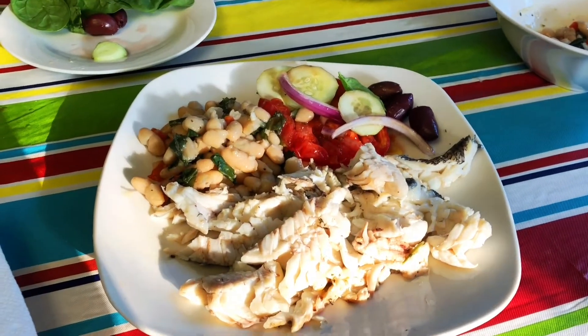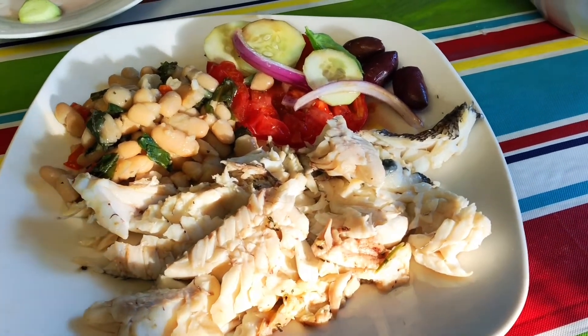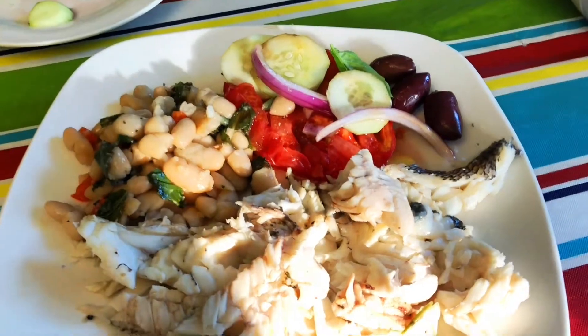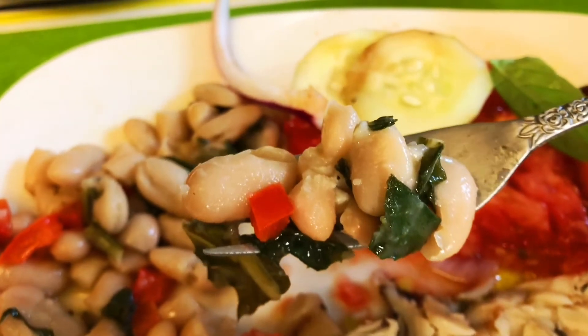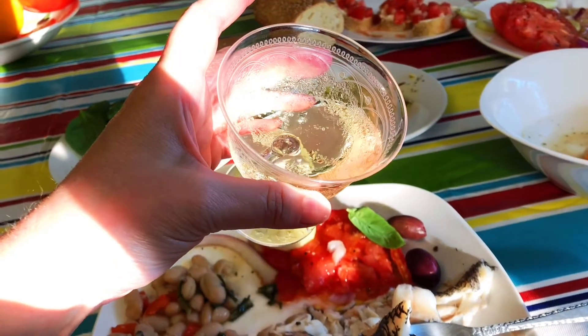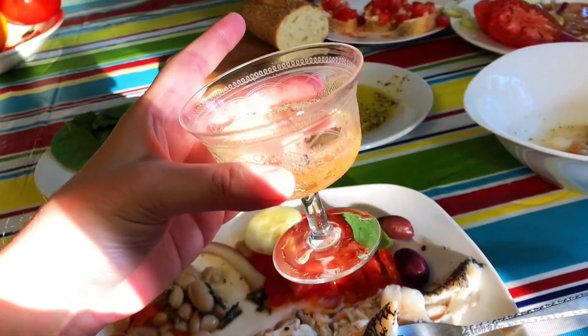So we took a little bit of each dish and put it on our plate. Thank you for joining me today — I hope you enjoyed our Mediterranean feast. I just love the Mediterranean diet, it's full of so many wonderful flavors. Please share this video with your friends, subscribe if you haven't already, give me a thumbs up, and I will see you next time. Cheers!